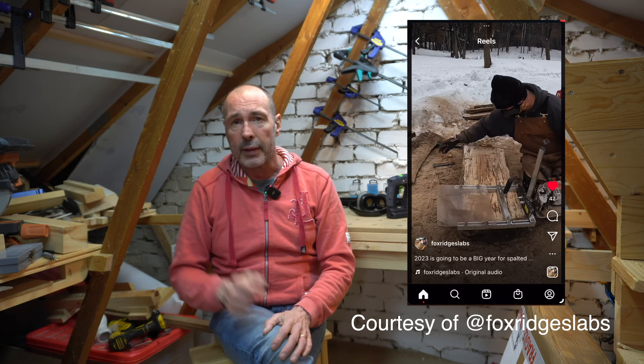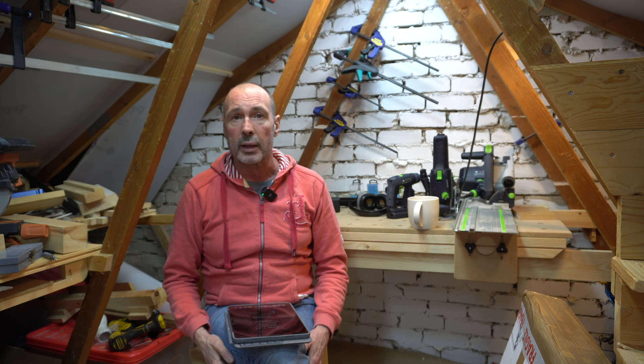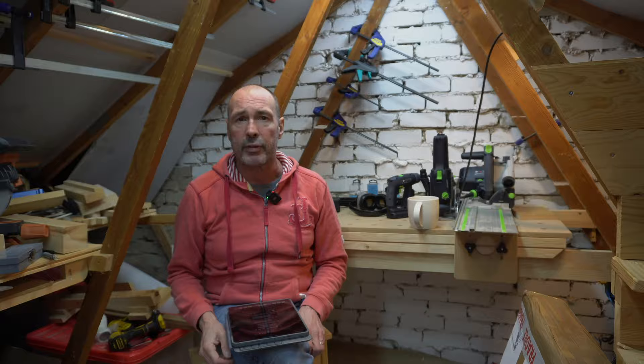The second stroke of luck: while on Instagram I found a guy using this mill, liked a few of his pictures and sent him a message. I went to his YouTube channel, watched a couple of videos, and that started a conversation where he told me a lot about chainsaws, milling, what to do and what not to do — really good information. His YouTube page is called Fox Ridge Slabs, so shout out to him — go check out his Instagram and YouTube channel. He uses much larger equipment but it's really useful information.